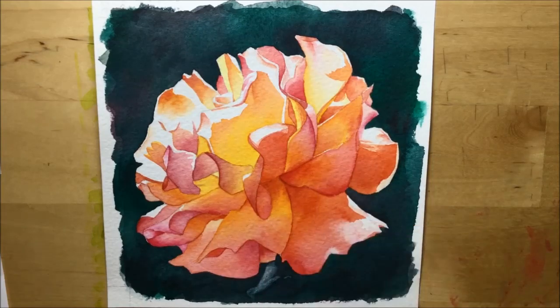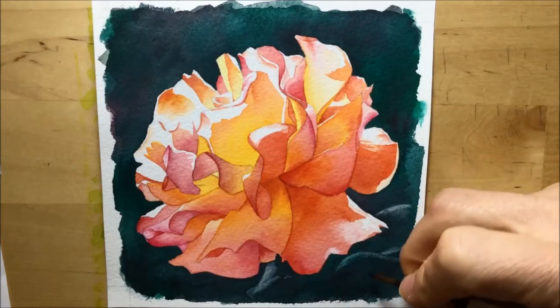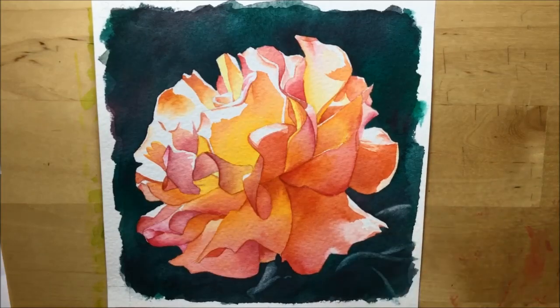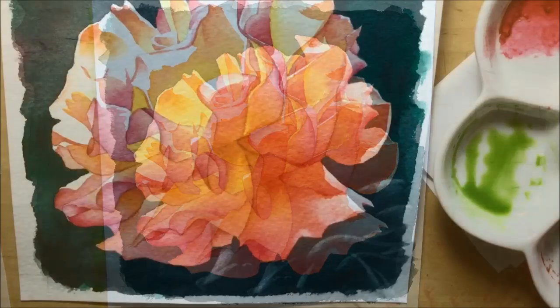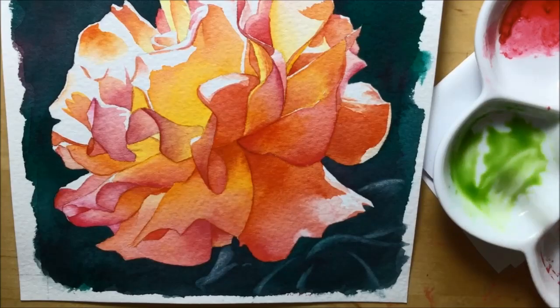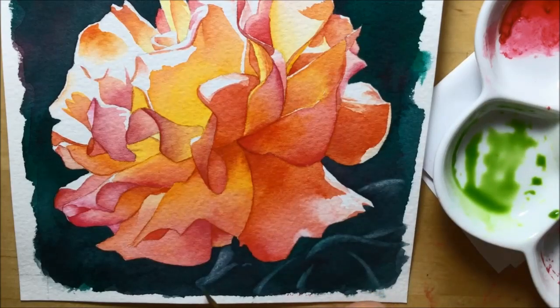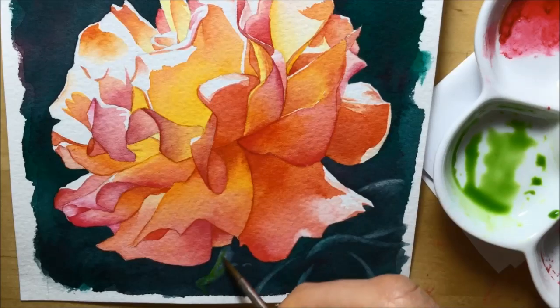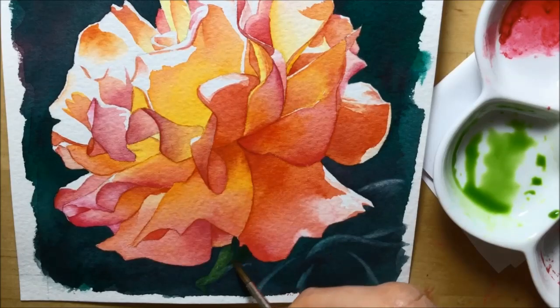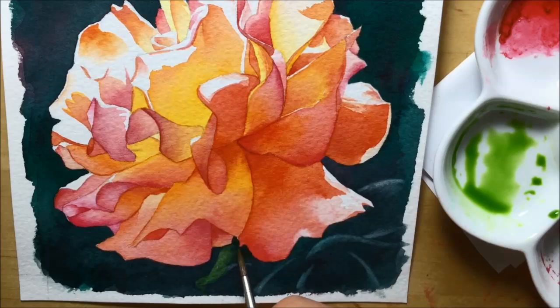You might be wondering why I decided to do that. When I was looking at the picture, I felt the flower kind of floated in the dark background and I needed something to ground it in reality — that's why I decided to put the leaves in. Once I had those highlighted areas, they looked a bit too white, so I decided to get a bit of Sap Green, mix some pale Sap Green, and paint over those highlights so the edges of the leaves, instead of being bright white — which would detract from the flower — would be a light green. You can still see that there are leaves there, but it takes them into the background and regresses them.